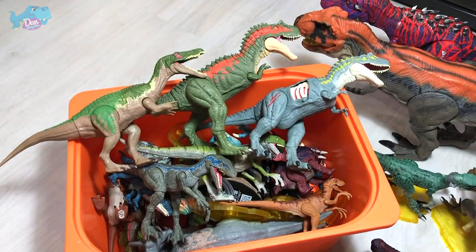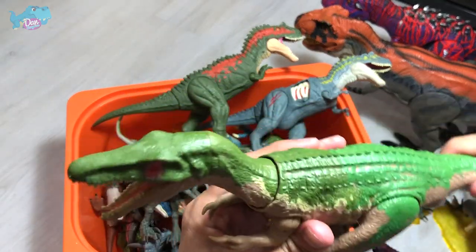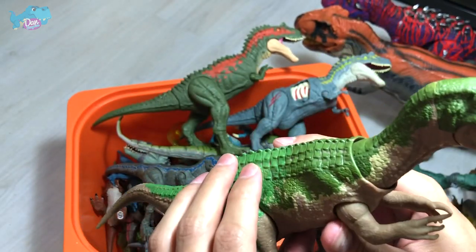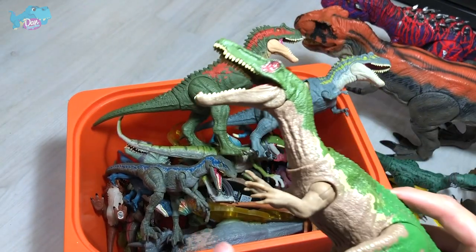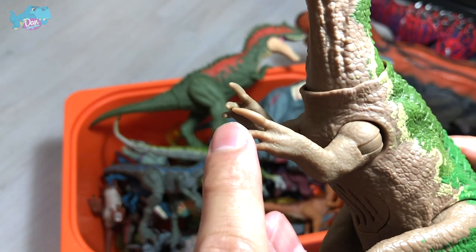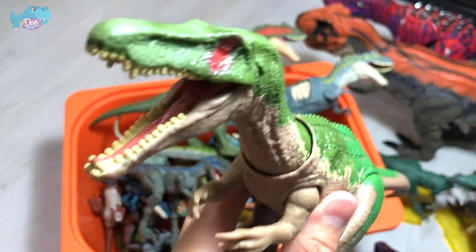Next up, we have Baryonyx Grimm — a Soundstrike figure. Looks really nice. Baryonyx is actually known as the Heavy Claw — and do you guys know why? It's because this claw right here is actually bigger and heavier than the rest.